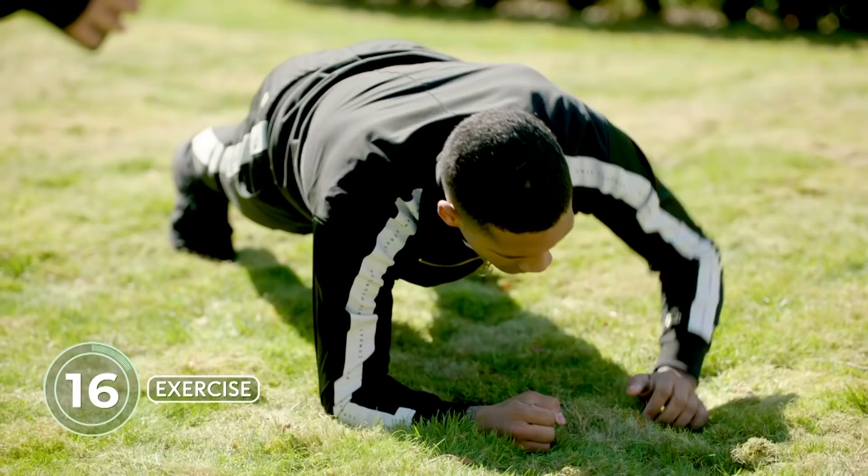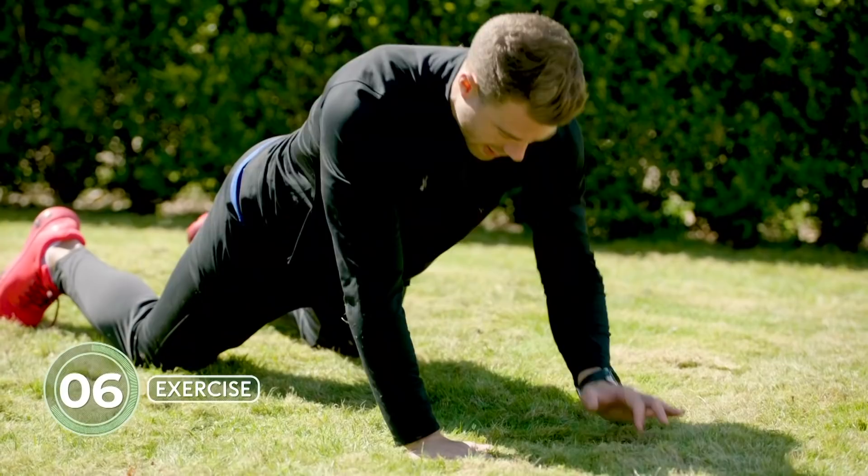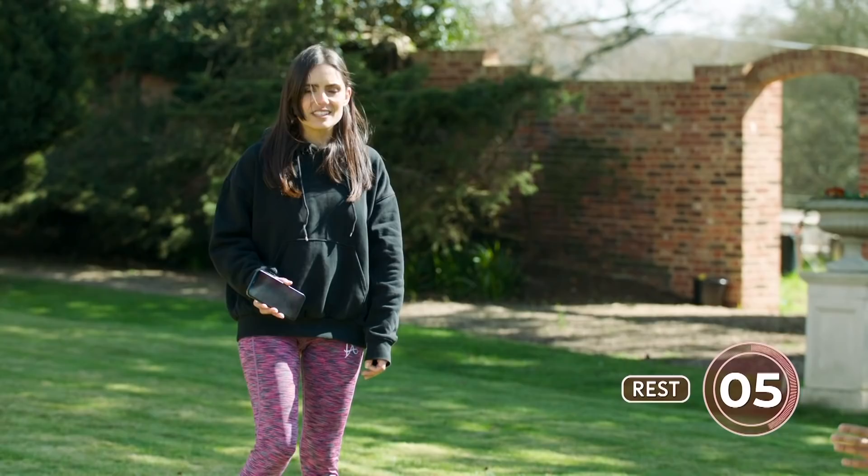Keep working, mate — this is our third set now. Feeling that upper body, those triceps, that core. Is there an adaptation for someone who isn't an athlete? Yeah, you can go on your knees and make sure you're still in this position here. And if you want to make it harder, you can put a weight on your back.